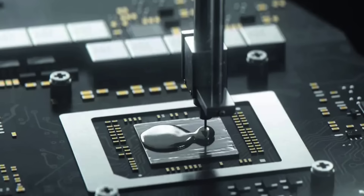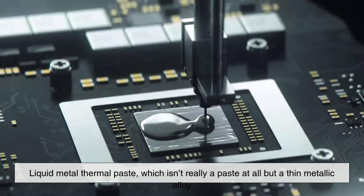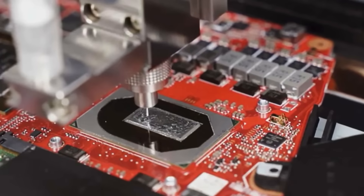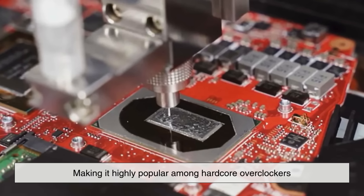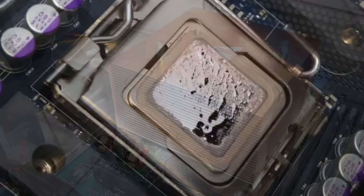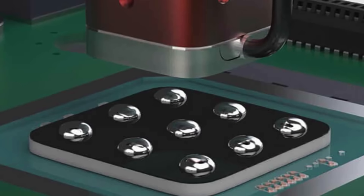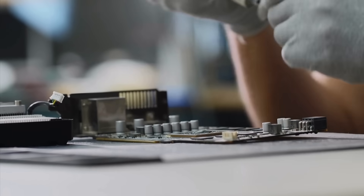One of the most advanced categories is liquid metal thermal paste, which isn't really a paste at all, but a thin metallic alloy. It's incredibly efficient at heat transfer — far better than standard pastes — making it highly popular among hardcore overclockers. But liquid metal is electrically conductive and corrosive to aluminum, so it must be used with extreme caution and only on heat sinks made of compatible materials like copper or nickel. It's powerful, but definitely not beginner-friendly. For most people, a quality ceramic or metal-based paste is more than enough to keep temperatures healthy.